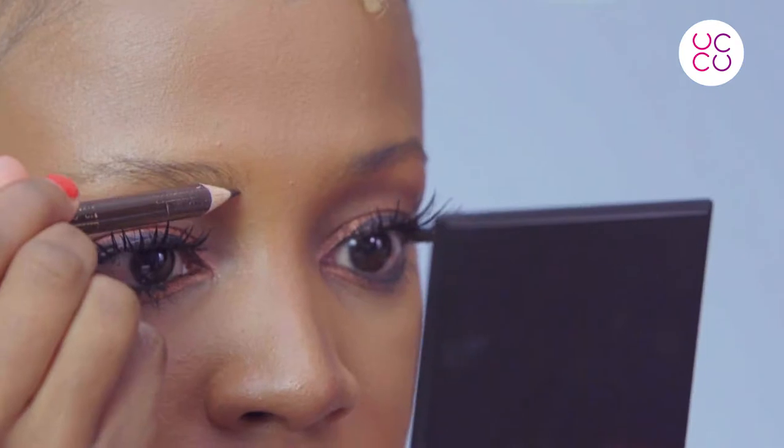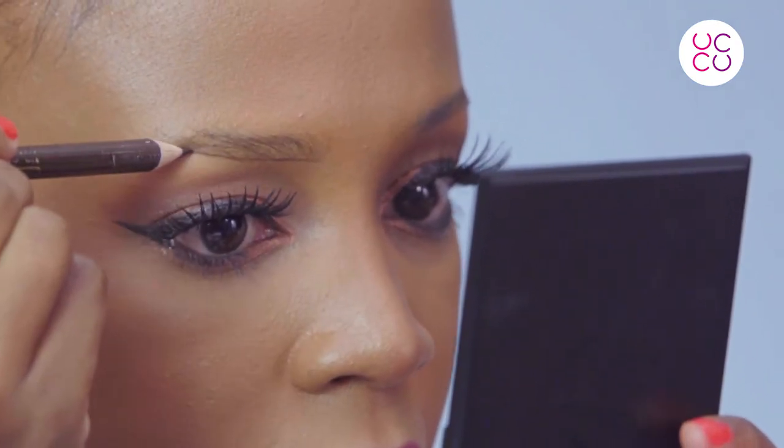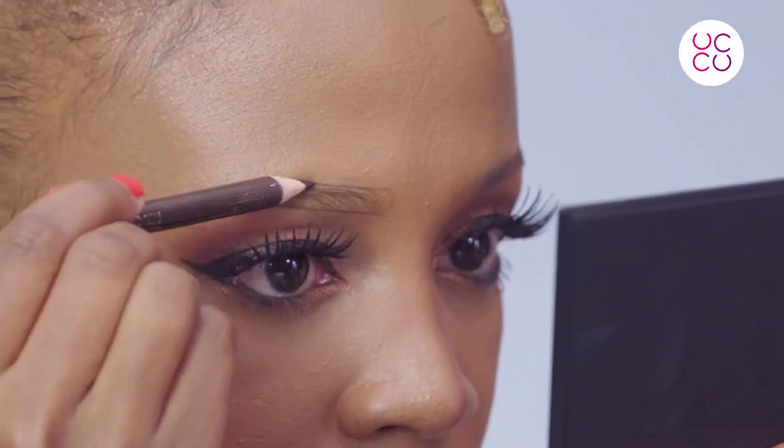Second, this is where it starts to get very interesting, so pay attention. Draw a neat, clean line under your brow using very light strokes, and make sure you're using a very sharp pencil to give you a clean, crisp look. If the pencil doesn't come with its own sharpener, just use an ordinary sharpener — make sure it's as sharp as possible.